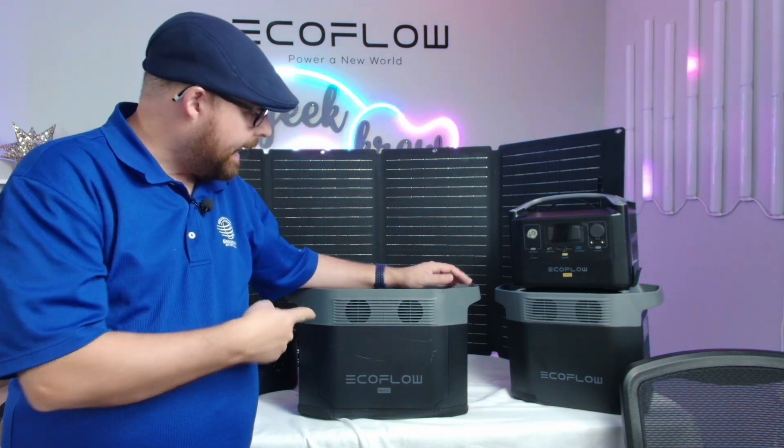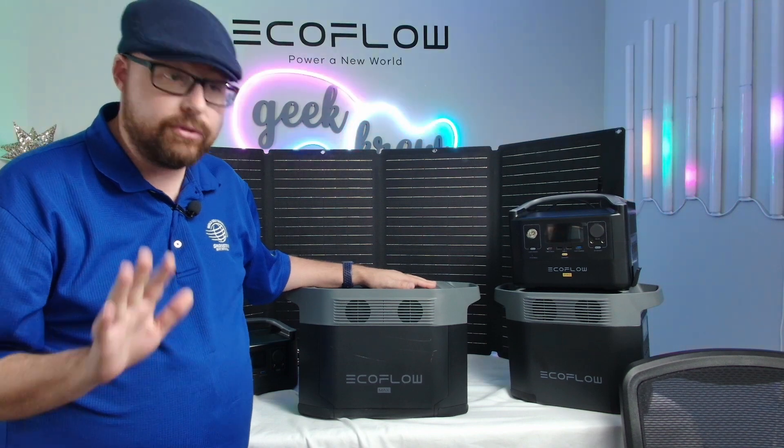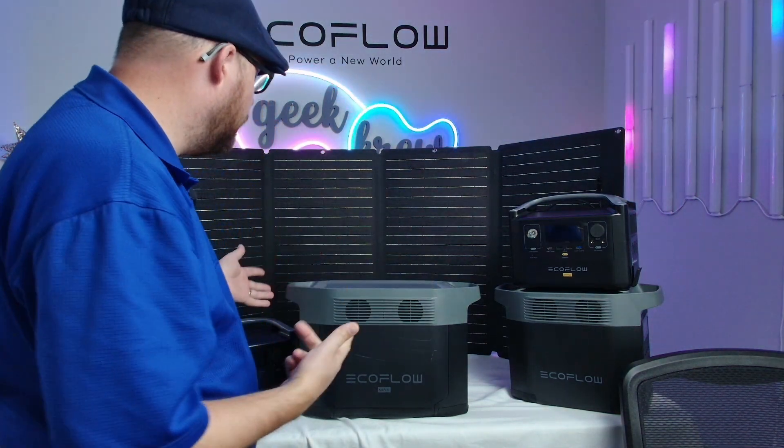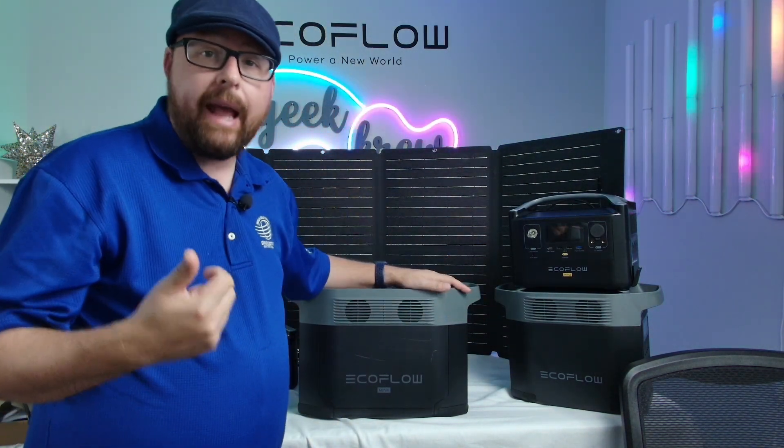We're going to be looking at the EcoFlow Delta Max. This is a large unit right here, but it only weighs 48 pounds total, even though it is a very large unit. You can easily pick this up with both handles. It also includes an app.